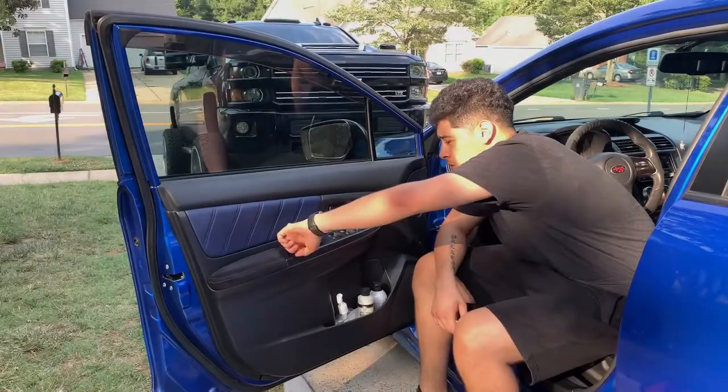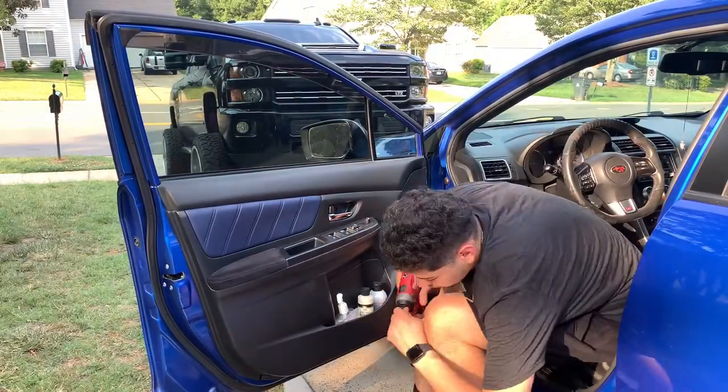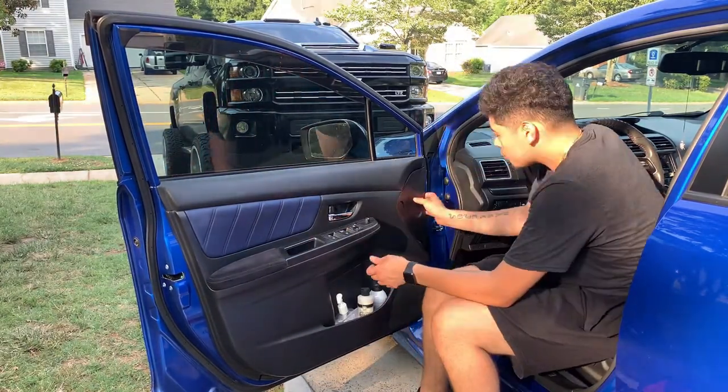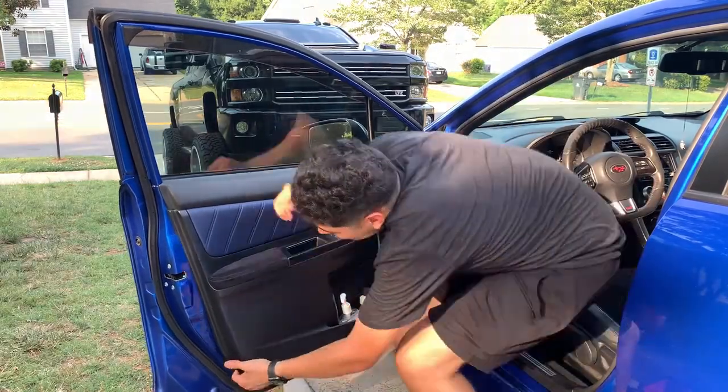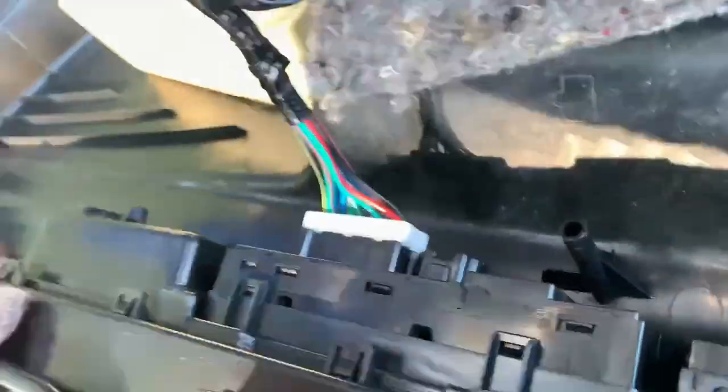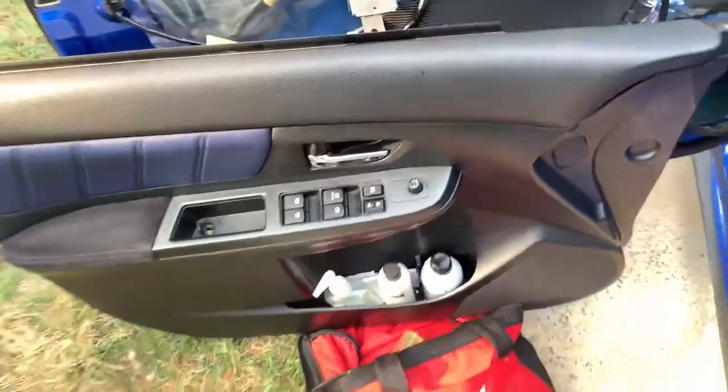So we have a screw there, screw there, you pop all around the door panel, slide it upwards, get it off, you unhook those two things from the door handle, and then you have these connectors. This connector I can't get off for some reason, so I'm just going to leave the door panel like that for now.